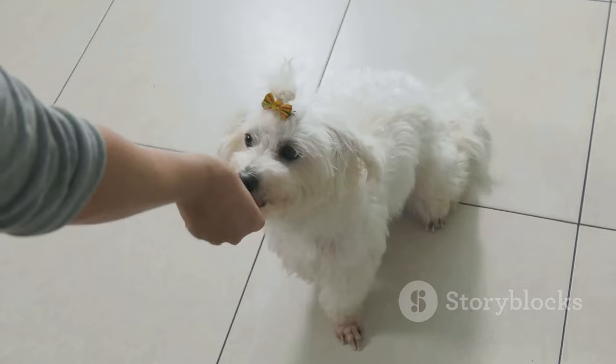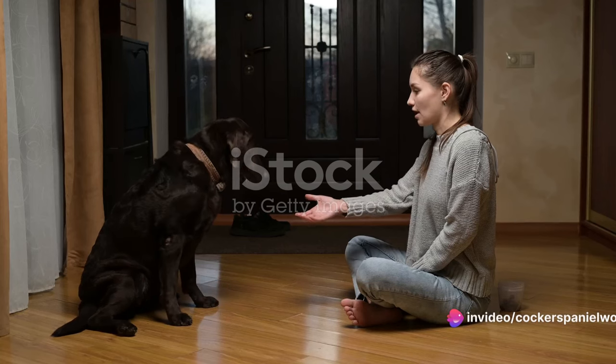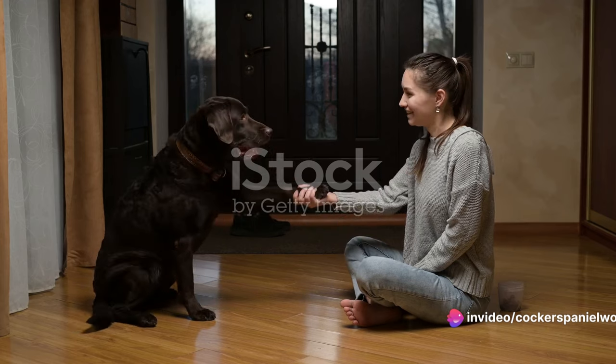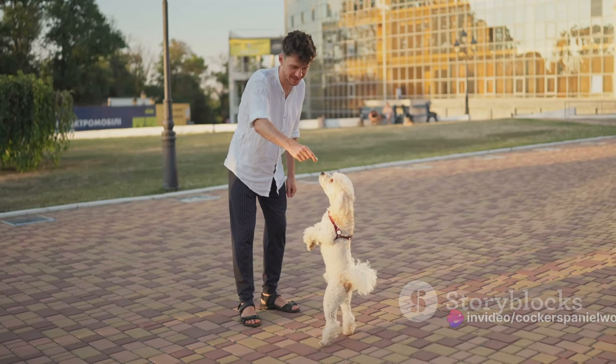Next, teach your dog to drop the toy once they've returned. Again, patience is key here and remember, a little reward goes a long way. A yummy treat or a hearty "good dog" can do wonders for their learning curve.